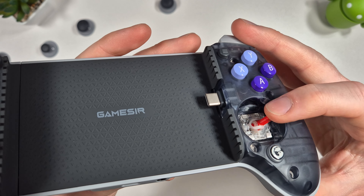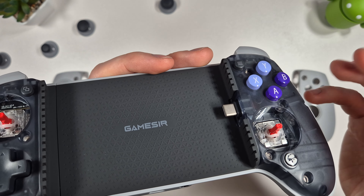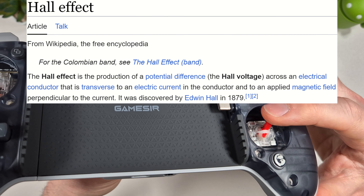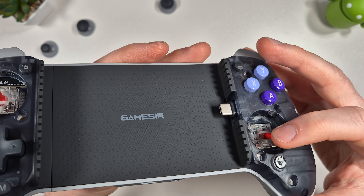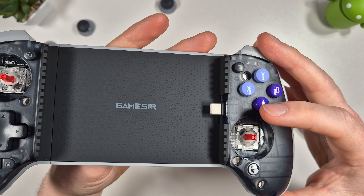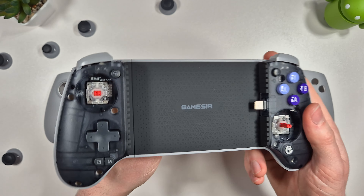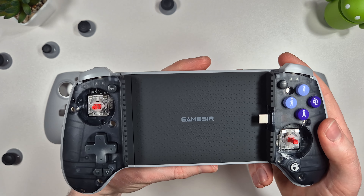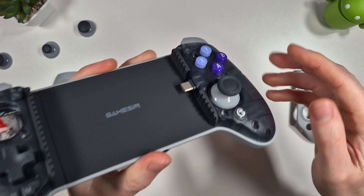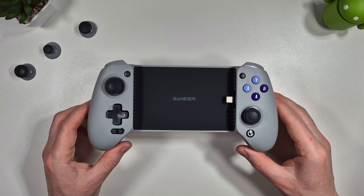The Hall Effect analog sticks use an electromagnetic field for movement - there's a magnet underneath that distorts the field, giving extremely accurate tracking. It also means no plasticky moving parts that are prone to breaking and drifting, so you should have an accurate controller for the life of the device. Once you're happy with your stick choice you just pop it back on, and the plates pop back on too.